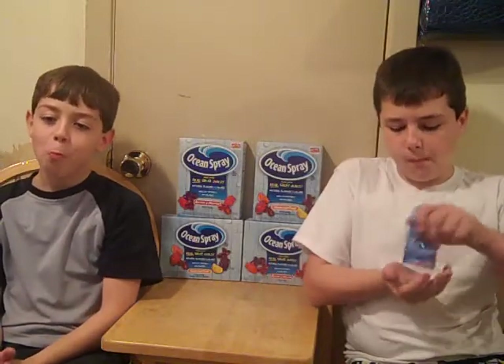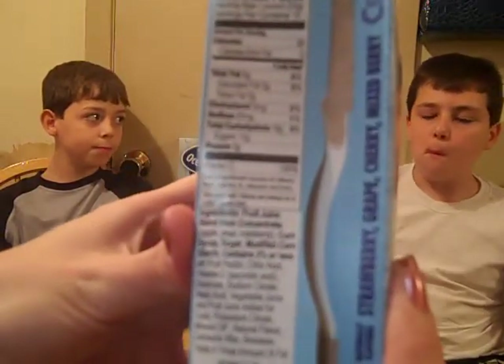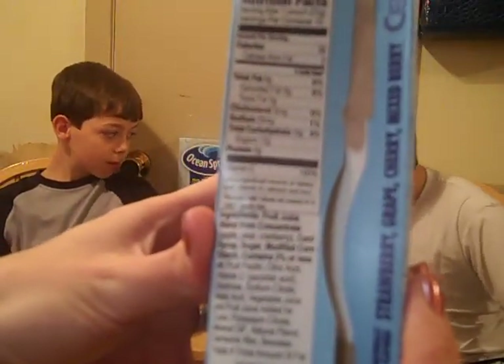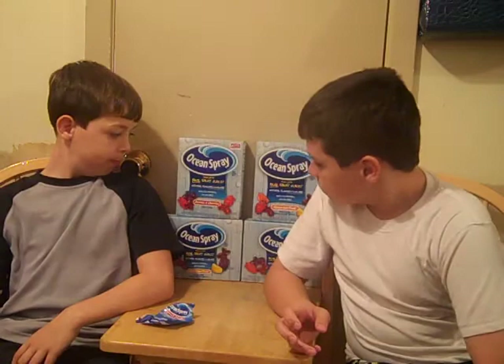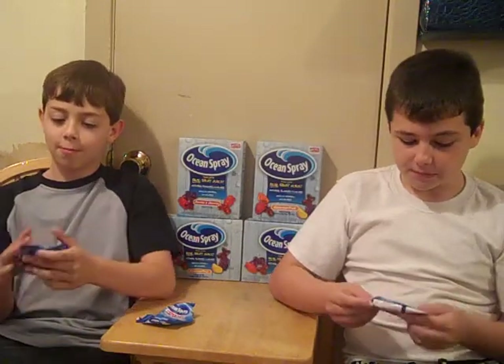Alright, next they're going to try the assorted fruit. Apple, Pear & Cranberry — 80 calories in one pouch. Assorted fruit — let's see what y'all think of this.